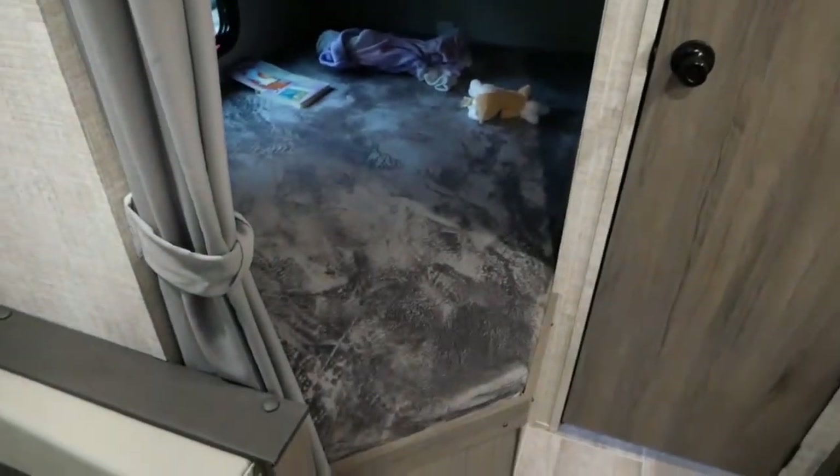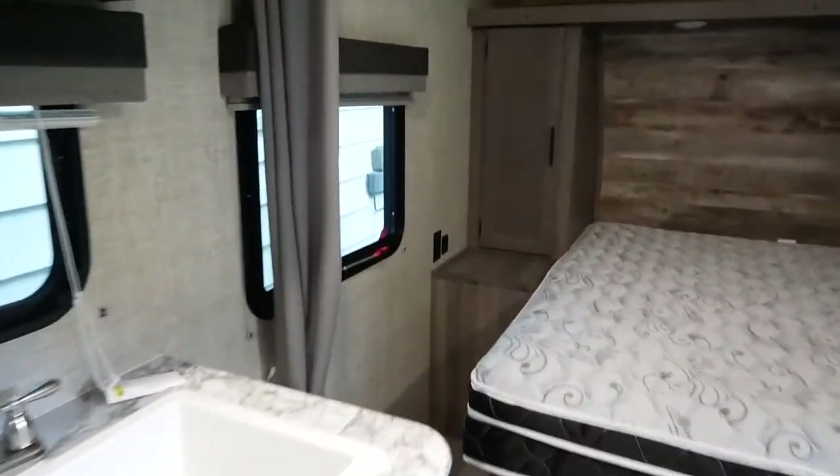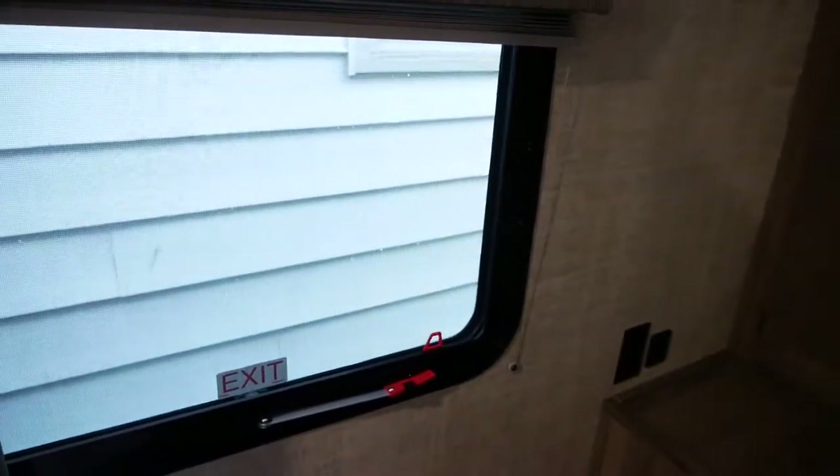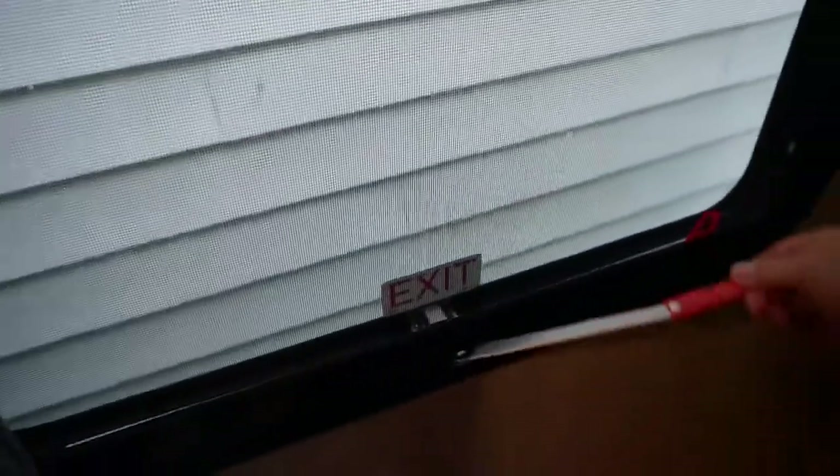Coming to this side you have a double bunk bed — both are full size. I can fit in here without a problem, upper and lower. These are on a simple slider — it just slides and you can close it in for some privacy. Under the lower bunk, this piece of plywood simply comes up and you have access to all the same storage you access from outside. These two windows are emergency fire exits — just lift it up, push it out, and it's a very large window over two feet wide, so anyone can get out easily.